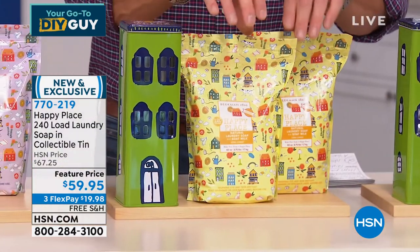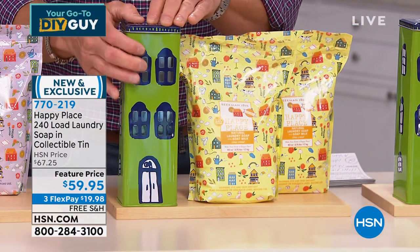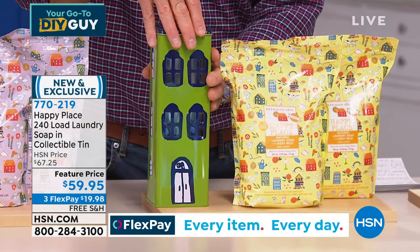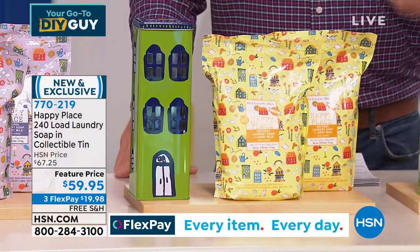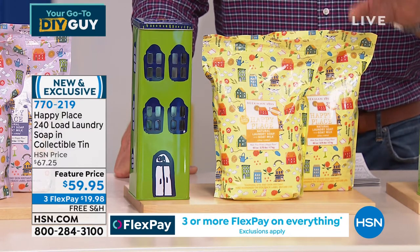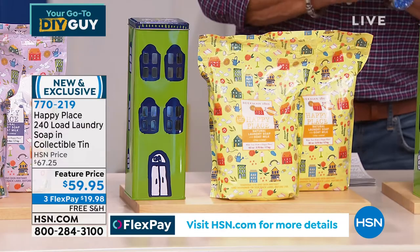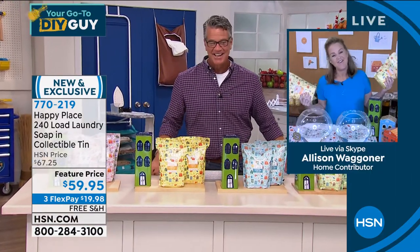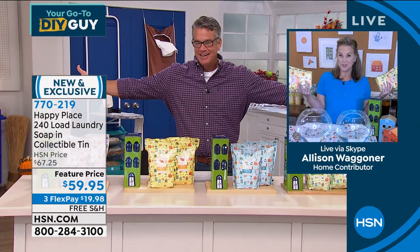It's going to come in the Beekman anniversary tin. You get two of the bags — each one is 120 loads, and you can recycle them inside here. There are little windows so you know when you're running low. You open this up and pour your laundry soap inside. It is free shipping and handling — you get about a year's worth of laundry — on sale $59.95. Here to tell us more is the lovely and talented Allison Wagner.